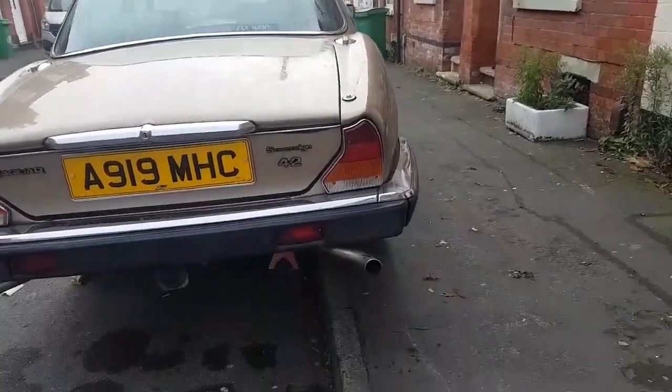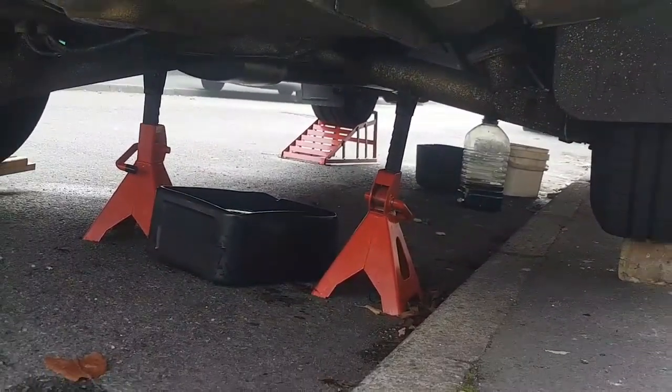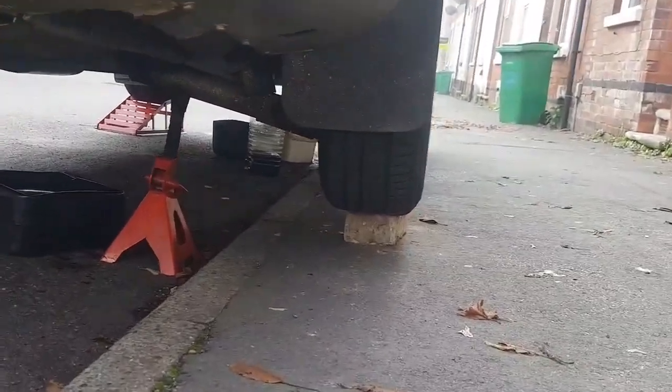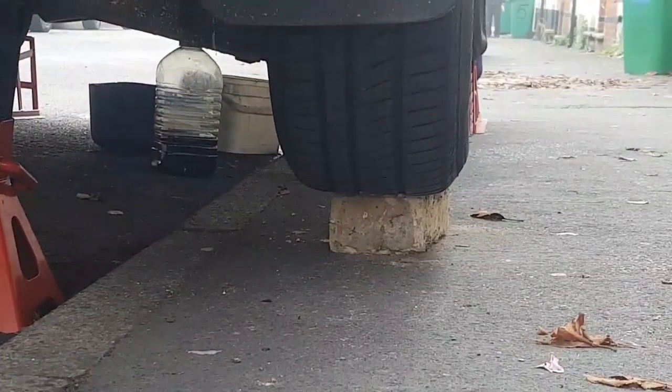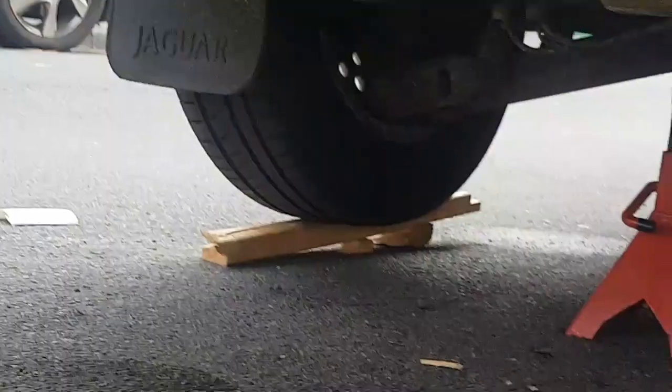I've still got the car up on the axle stands at the back here. We've got axle stands holding the rear suspension. I've also, just for extra measure, wedged a brick underneath the tire and chocks of wood on that side.